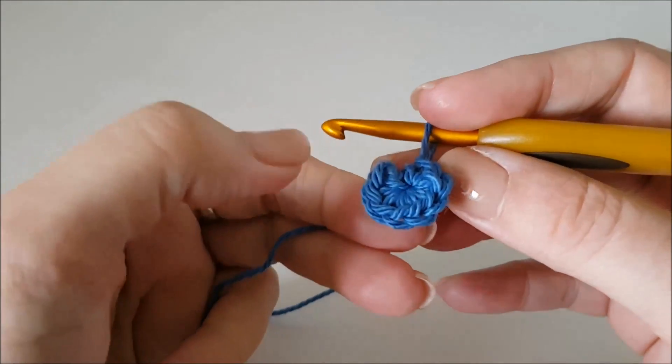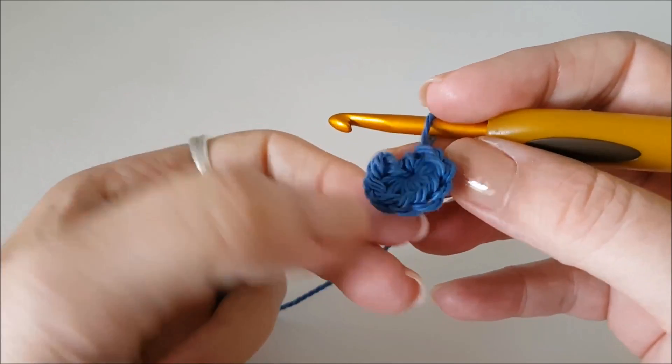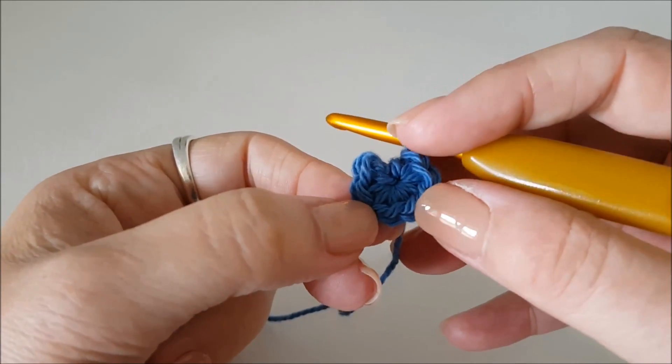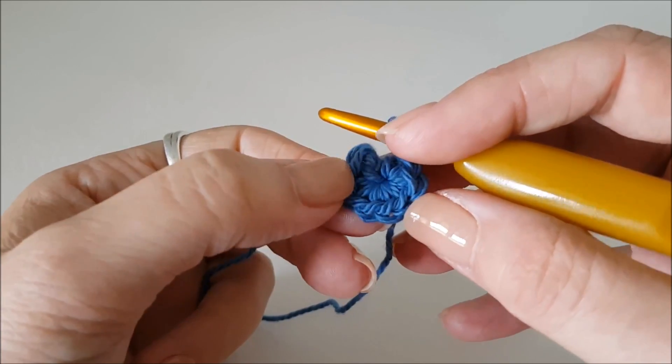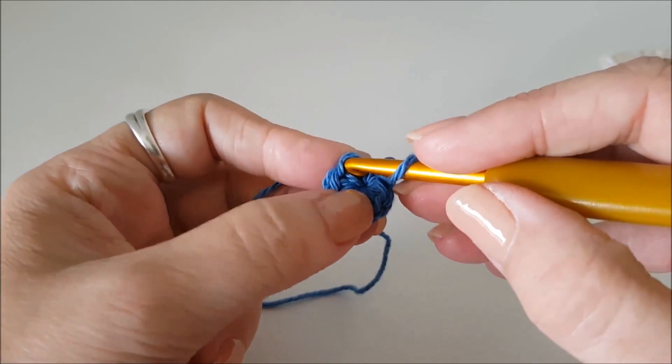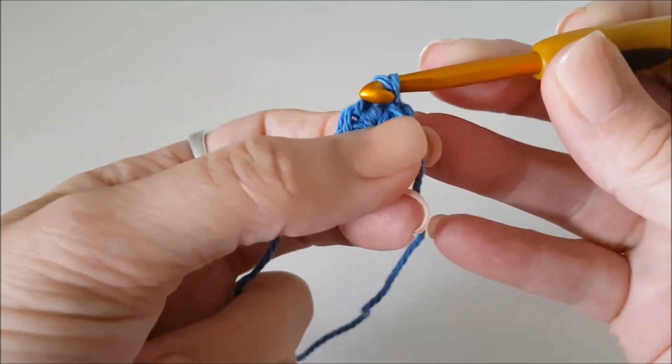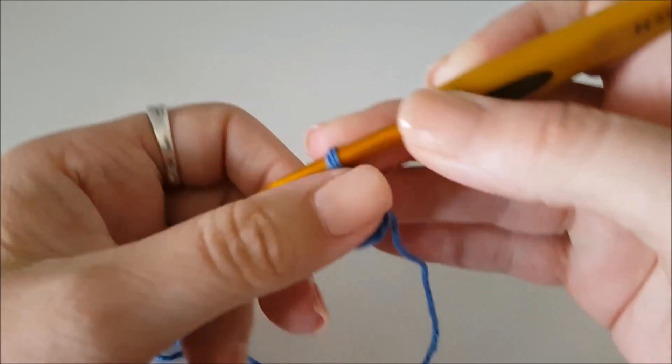Now I always have trouble figuring out which one's the right stitch, so let's count backwards: eight, seven, six, five, four, three, two, one. That's where we're joining up with our slip stitch — same if you're changing colors. So there you have it, round one done.